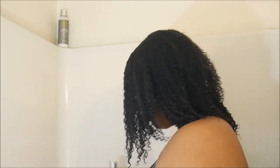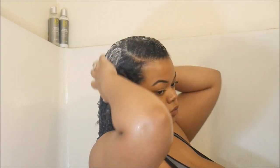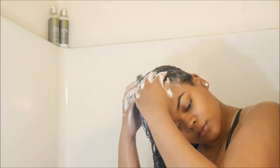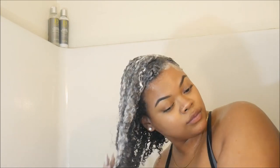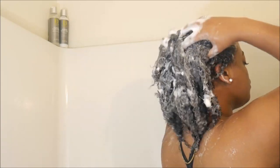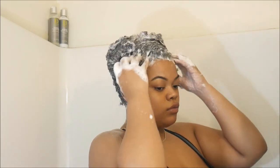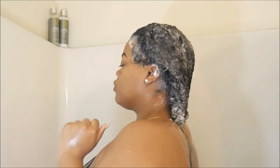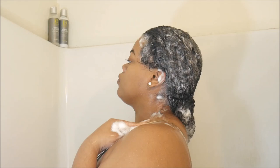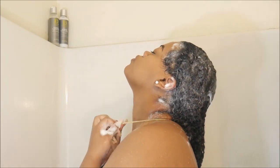This stuff really smells so good. I put a lot of shampoo in my hair — I had a bunch of product in there so I didn't mind. You're just going to massage all that into your scalp, making sure you're cleaning your scalp and your roots. If you have a dry scalp like me or dry hair, you really want to scratch it out. If you have nails this is perfect, or you can use a little tool — I just use my hands. Massage it for a few minutes, then rinse it out.